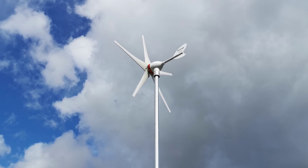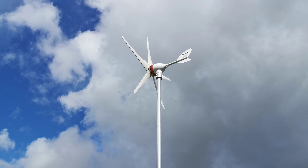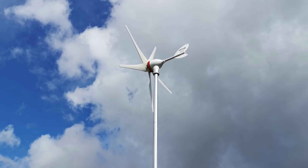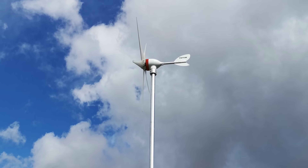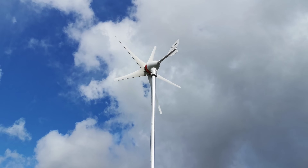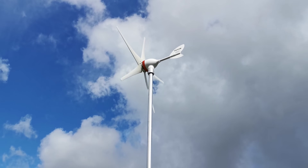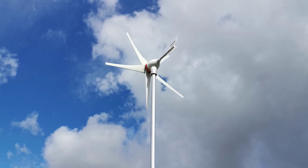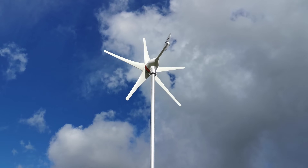We've had this VIVOR wind turbine horizontal axis 400 watt installed for about two months now, and I just thought I'd give you guys out there who are searching for information on it a bit more information. I've had it up and running a little bit — it is early September 2024, not particularly windy during August and September. I just thought I'd do a short video about the turbine itself, what I've done to mount it, and the circuitry involved.